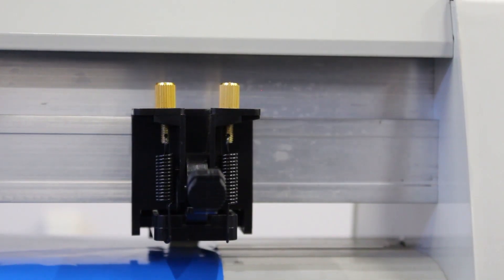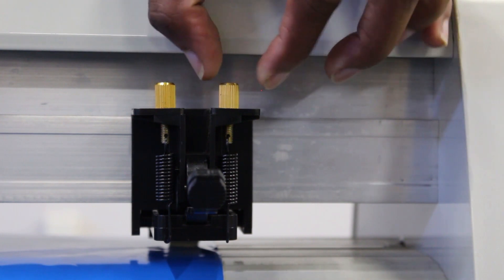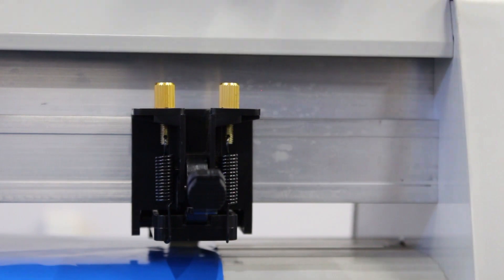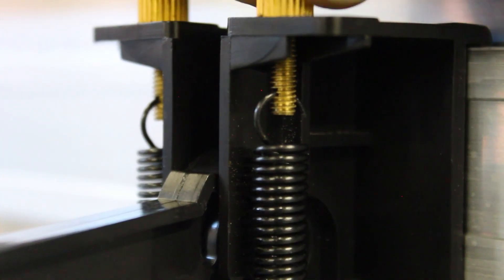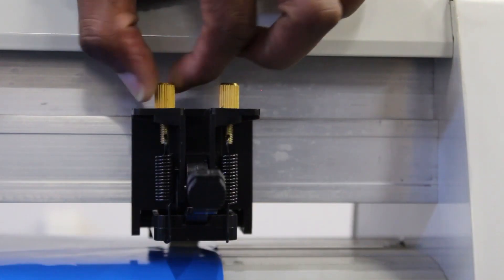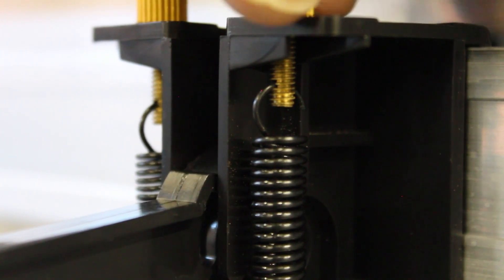The RV series vinyl cutter features pinch rollers with adjustable pressure that you can adjust by turning the copper nuts located on top. Stretch the spring to increase the pressure, and release the spring to lower the pressure. Remember to adjust both nuts to balance the pressure.